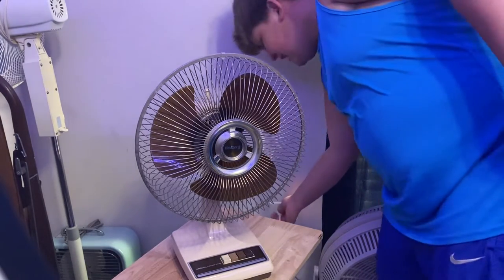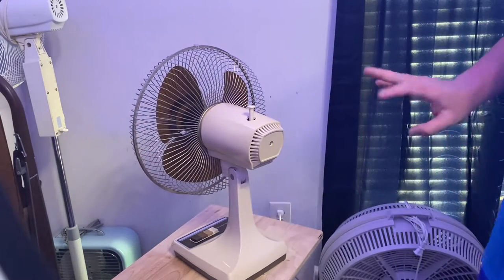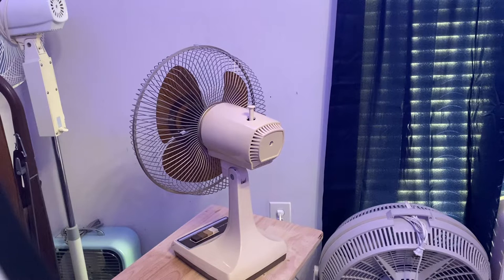Let me show you the back. No handle obviously on this one. Here's the back — it's just a simple fan. It's a 12-inch Galaxy. You know what this is, guys.